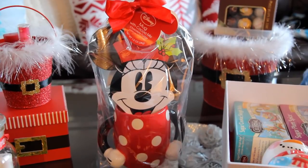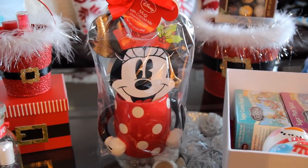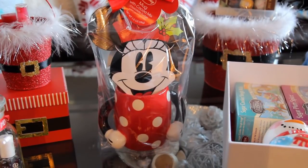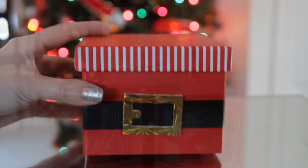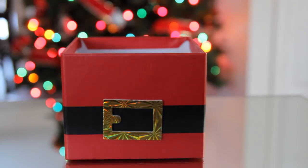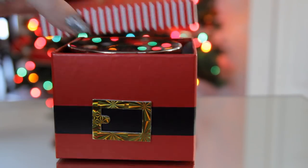Another gift idea for somebody who loves mugs and hot chocolate would be one of these hot chocolate gift sets. This one is Minnie Mouse — I found it at Target; they also had Mickey, and I think these were $10. Bath & Body Works candles also always make an amazing Christmas gift. For packaging, I found this little box at Dollar General for only $1 and the candles fit inside perfectly.